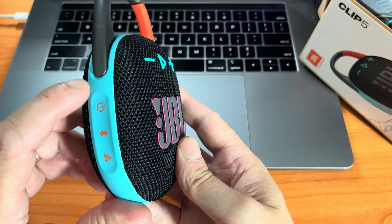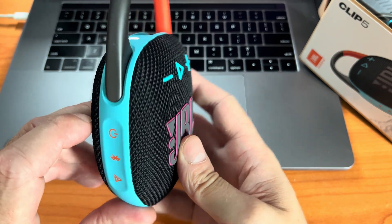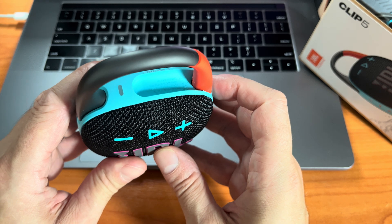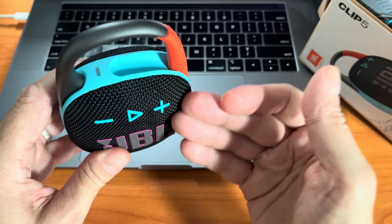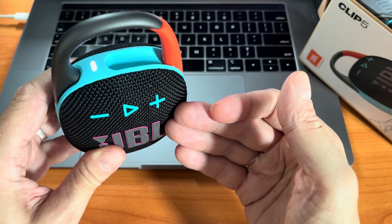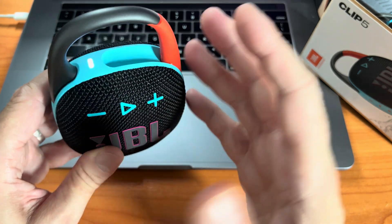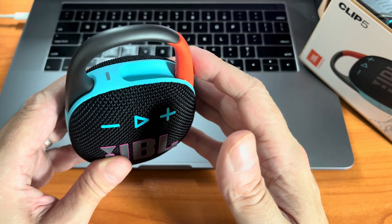The first thing of course is to turn on the speaker. You're going to hear the jingle that indicates that the speaker is starting up. Now there are different variations here: either your speaker is still brand new and never connected to anything before, in which case it's going to automatically go into Bluetooth pairing mode.